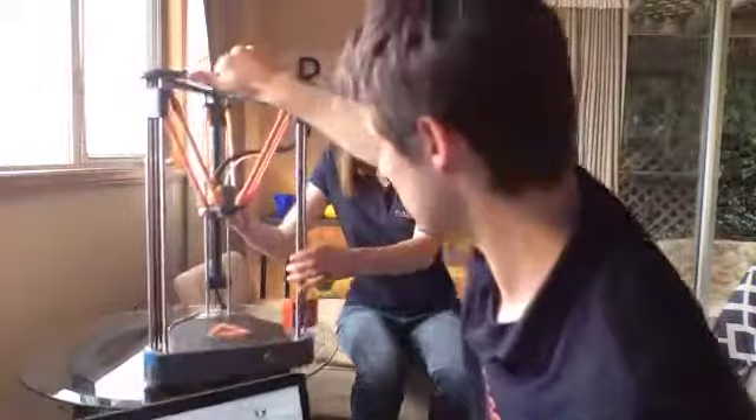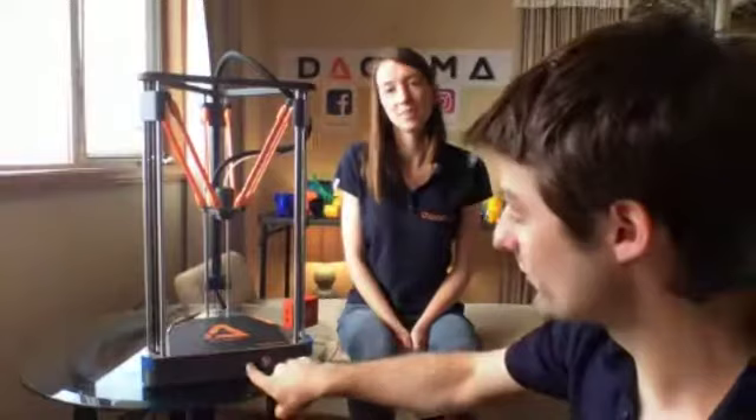I'll push the SD card in. Launching the print is a bit tricky — you have to do it like this. After that, you have nothing to do — it's that simple. We'll wait for the printer to start and read some of your comments while talking about the technical aspects.